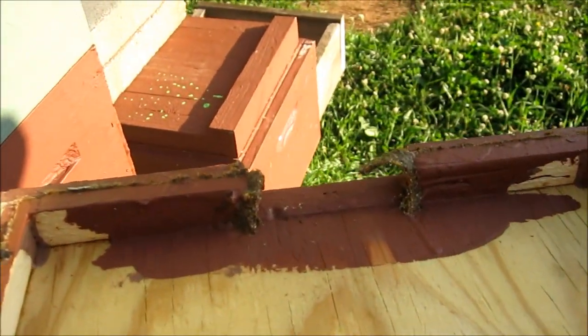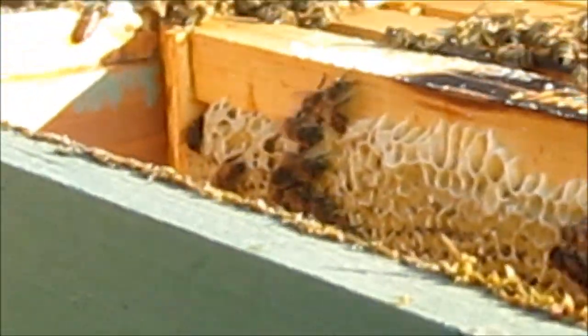Talking about propolis — look at this. They're going to close that top entrance up. And that ain't been long. I just stuck that super on that, ain't been no time ago.